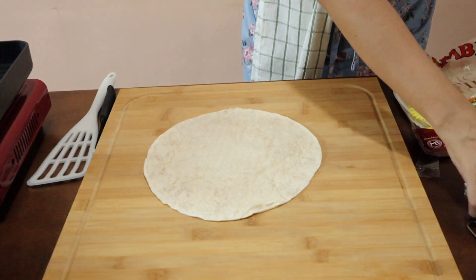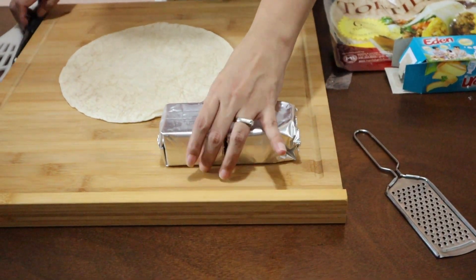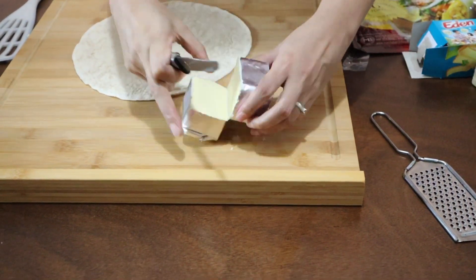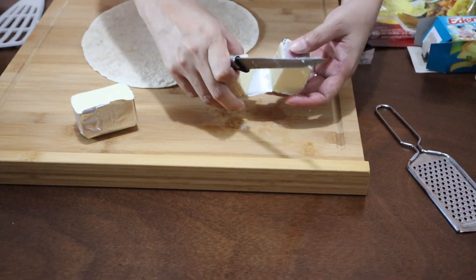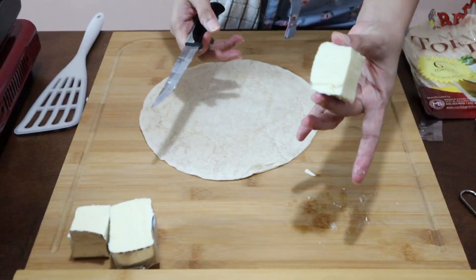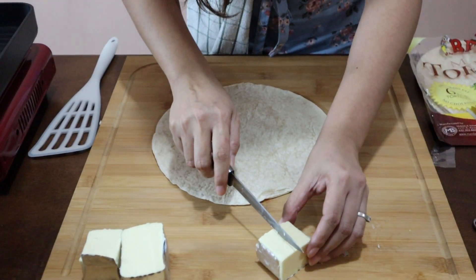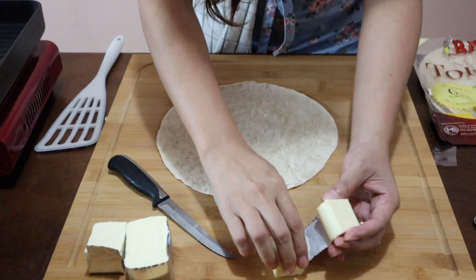We're going to do the assembly using 6 large tortillas. For the cheese, divide your half-kilo block into 8 equal portions — one portion per quesadilla. Grate half of each portion, then grate the other half for the top layer, so the cheese is evenly distributed.